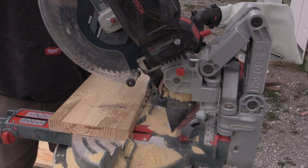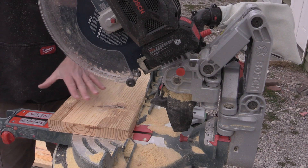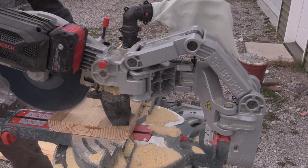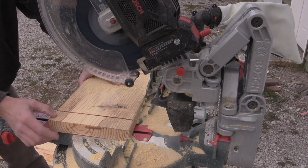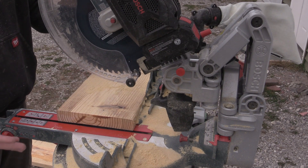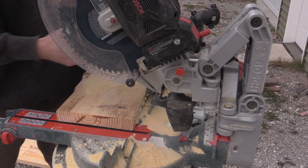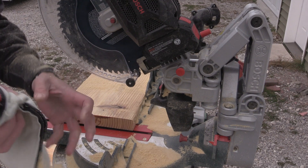I've seen a lot of dust collection systems on miter saws and they all seem to work fairly mediocre, but I want to give you an idea — if you're cutting normal two-by lumber, watch where all the dust goes. You can tell by my sweatshirt that I'm getting a little dust outside, but it's a 20-degree day with a slight breeze, and it's pretty fair for dust collection. Looking inside the bag, it's getting fairly full at this point.